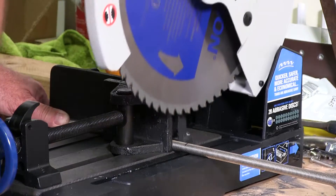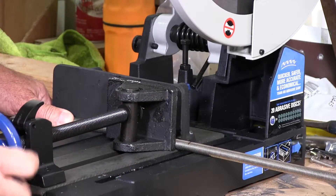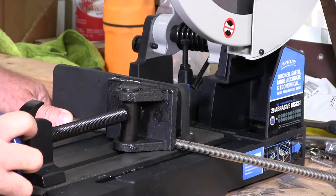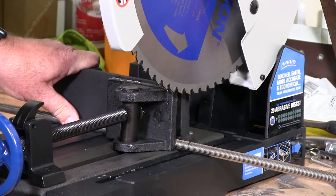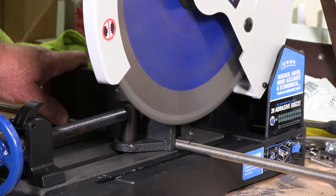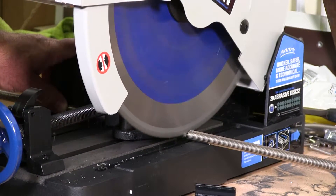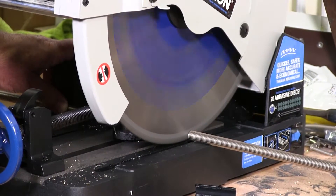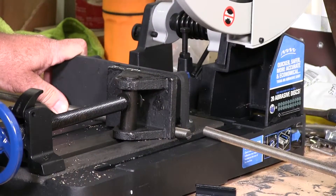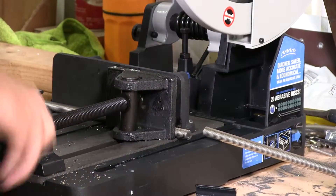I'm just going to line it up first. And that's perfect. And then I'm going to tighten it down so it doesn't move around on me. Nice and tight. So that material is really nice there. And now I'm going to start it and we're going to cut through this. It's nice. It's clean. Look at that. It's beautiful.